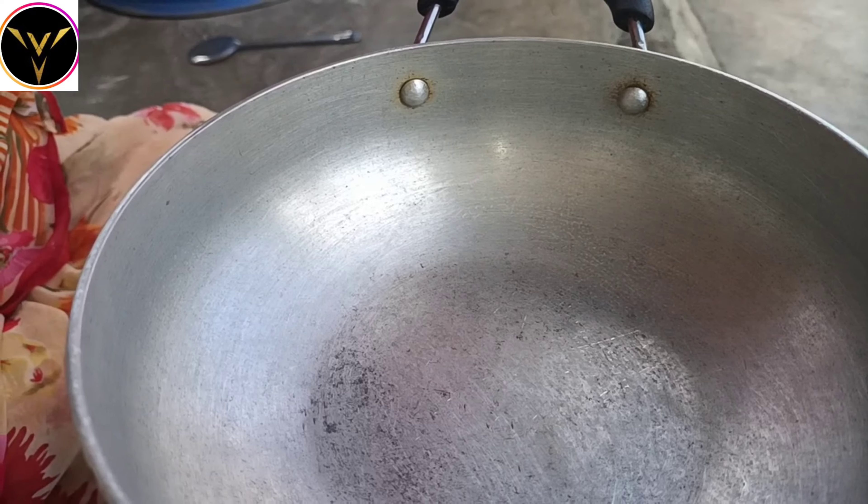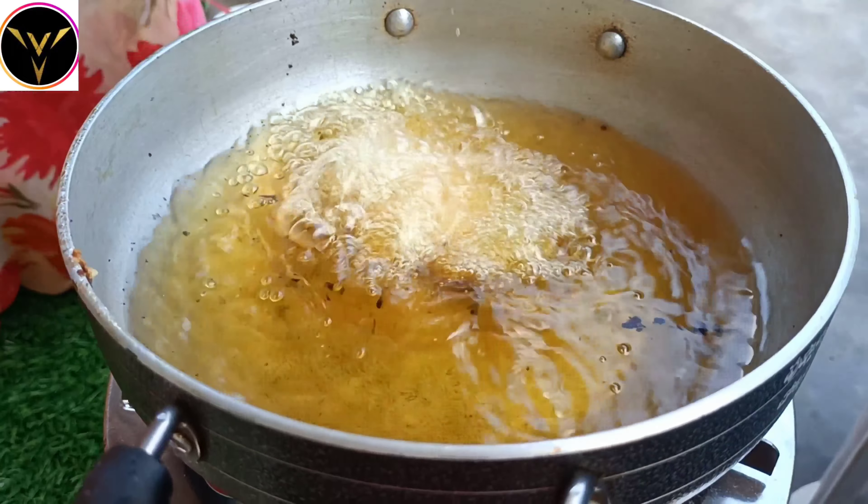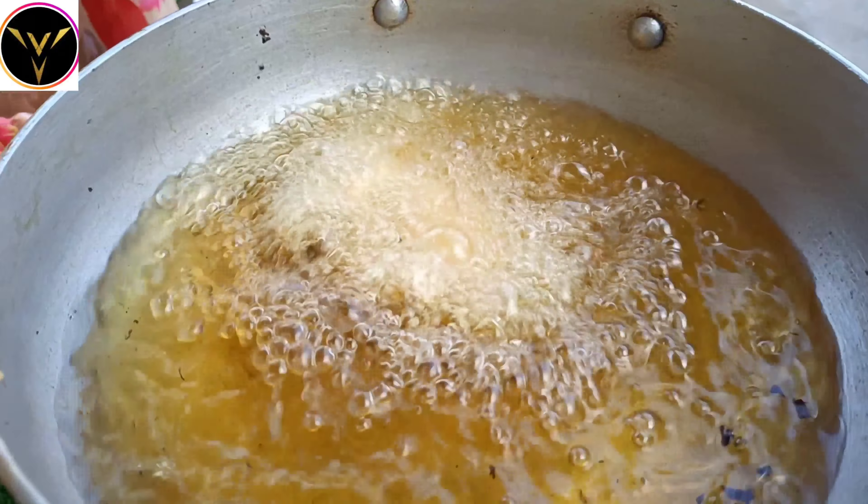Then we will start. The capsicum is a little bit in a cup and it is very crispy.